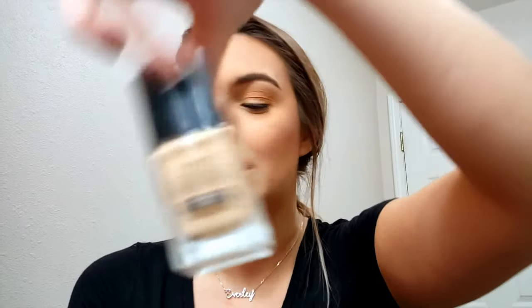I'm going to do the wear test on the Wet n' Wild Photofocus Foundation. I hope you guys enjoyed and have a great rest of your day. My Ipsy bag should be coming in the next day or two. I'm still super impressed at how fast my Sephora box came this month. Thank you guys so much for watching — leave any requests down below and make sure you subscribe if you want to see more of me. Thank you guys, bye!